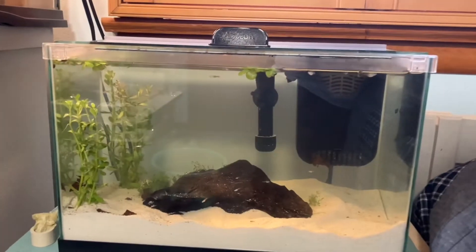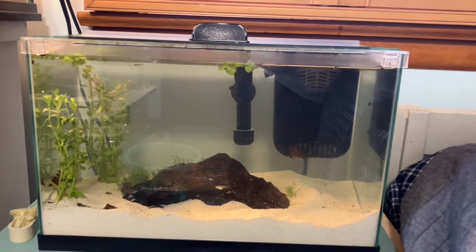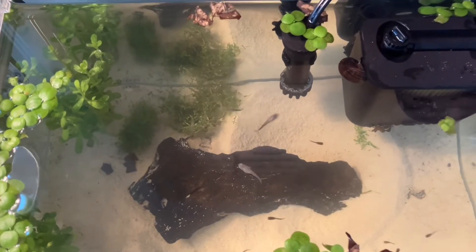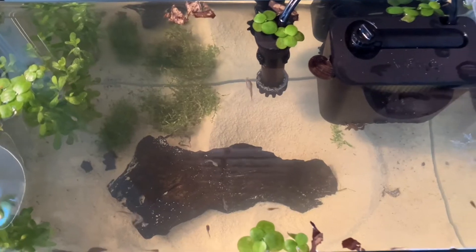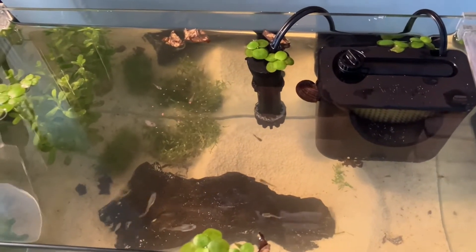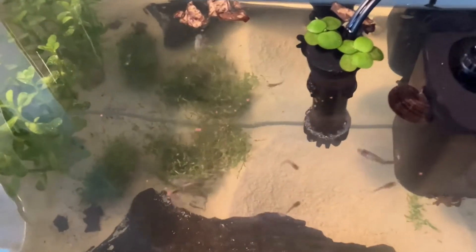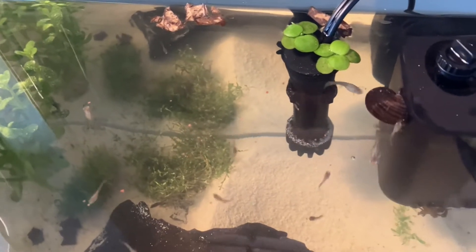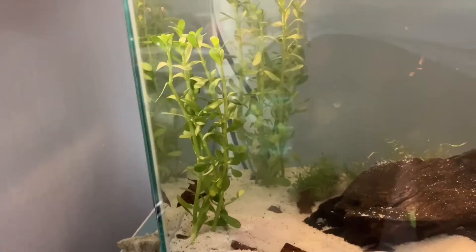Diving into the captivating world of guppy care, let's explore where vibrant colors meet unique behavior and cover the essential aspects from tank setup to feeding to ensuring a thriving aquatic haven for these dynamic fish. Guppies are popular freshwater fish known for their vibrant colors and easy maintenance, and proper care is essential to ensure their health and longevity. Here's a comprehensive guide to guppy care.